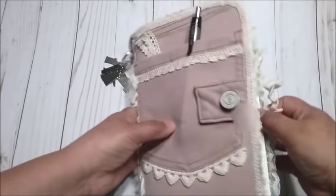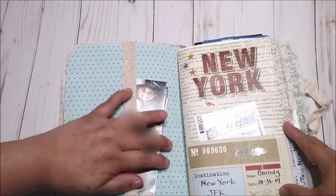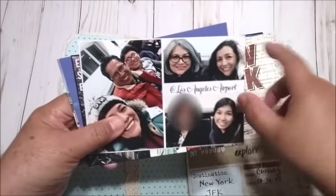When you open it, I covered the inside with a paper. I love this paper because it's velvety. And right here I put a picture of us — this is at the airport of Los Angeles.